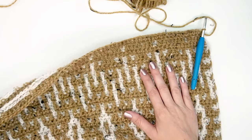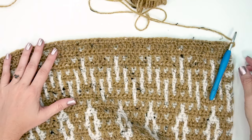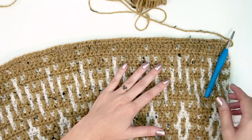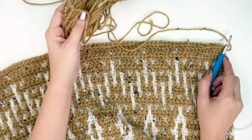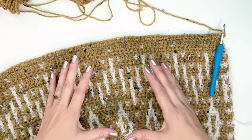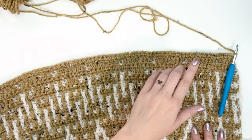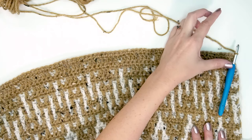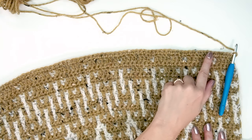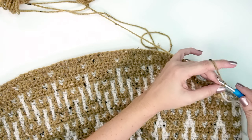Now that the mosaic portion is completed and we've worked through all those rows, the bottom color work section is done. We can fasten off the color used for the mosaic and the rest of the cardigan will be worked in main color A. We're going to work ribbing here. I'm not changing hook sizes because I don't want the bottom to pull in too much. This ribbing will be a join-as-you-go ribbing — we'll start by working some chains and then work in rows, joining along the bottom of the cardigan as we go. We'll start by chaining 12.